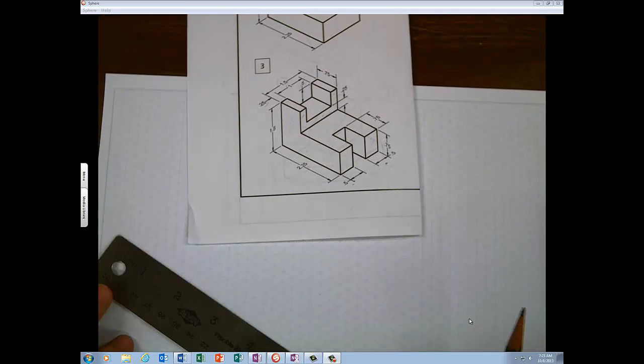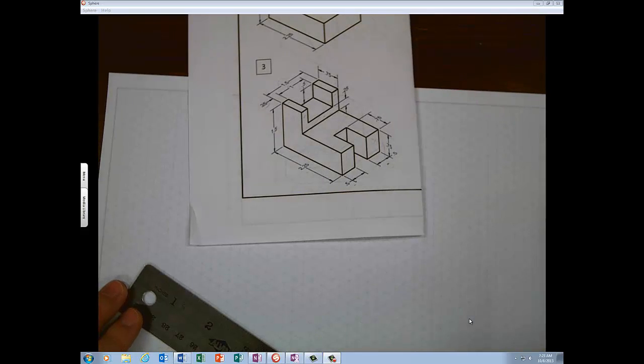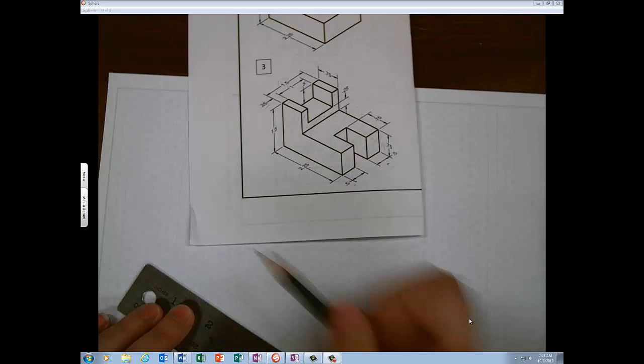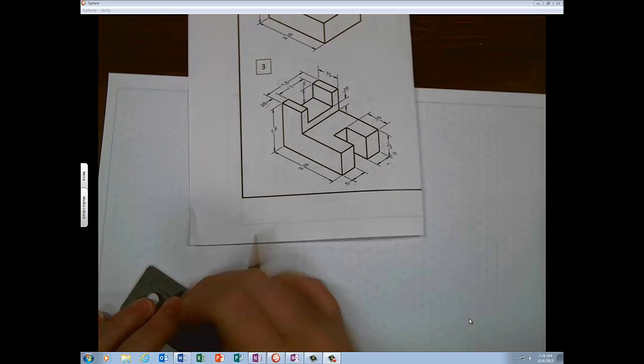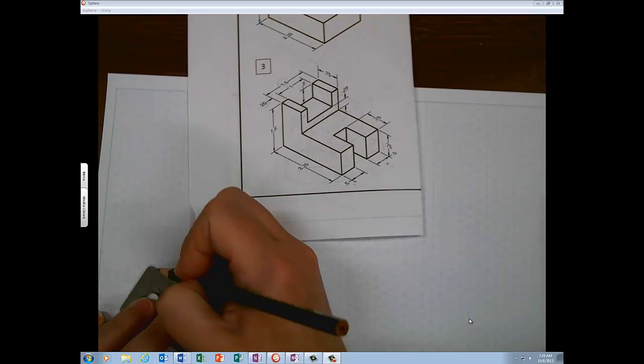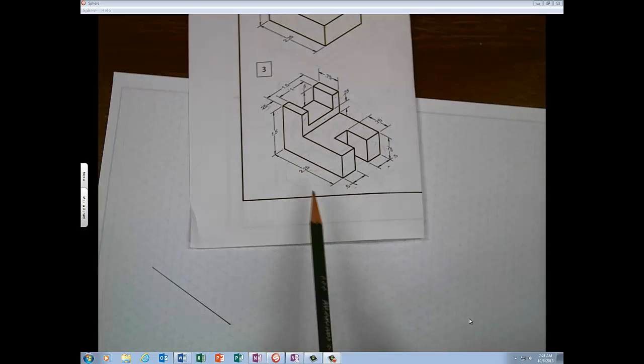These triangles are a quarter inch, so you can either count triangles or use your ruler. The first measurement is 2.25 — that is either nine triangles or two and a quarter on your ruler. There's two and a quarter; there's the line. And by the way, if you try to trace these, they're the wrong size, so don't do that.